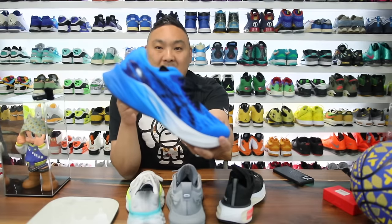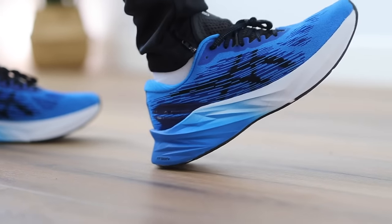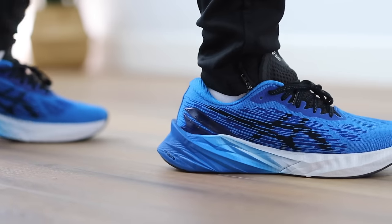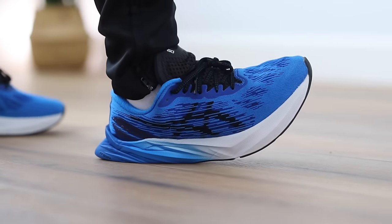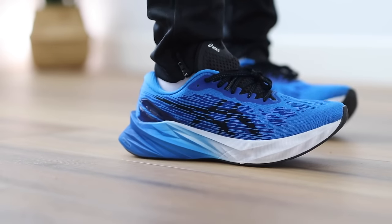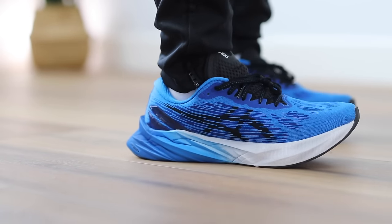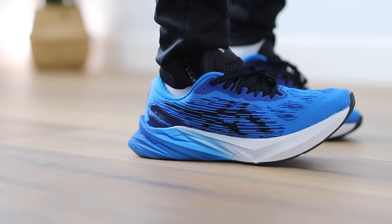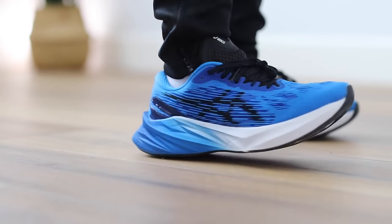If the Nimbus 25 has too big a stack of cushion but you still want nice cushion at a more affordable price, the Novoblast 3 is around $135 — saving you $25. It's not quite as comfortable but still really good, featuring the same FF Blast Plus midsole. You do feel the forefoot squish in the Nimbus a lot more. The tongue is fused on the Novoblast and the collar is similar material, but it's a solid cheaper alternative.